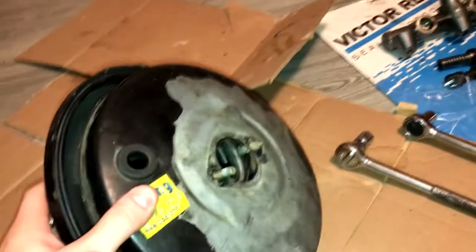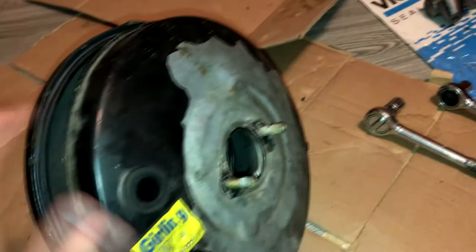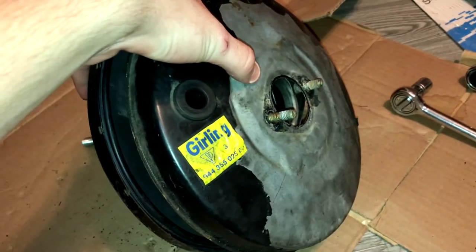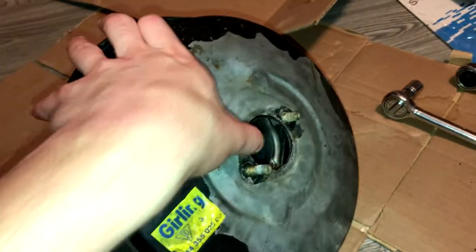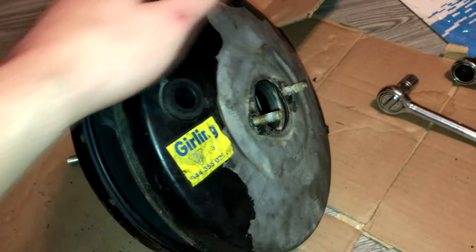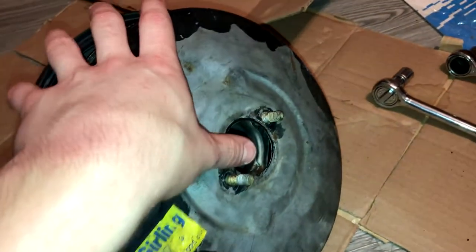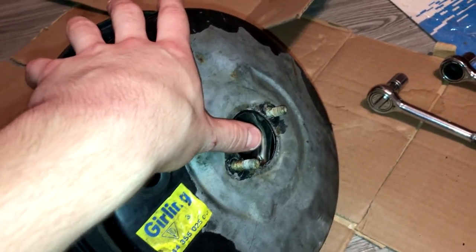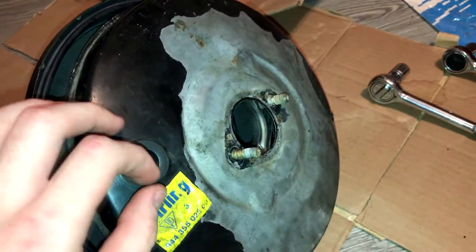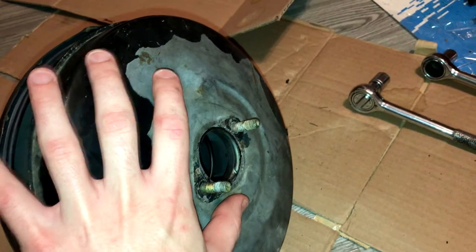This is the brake booster off my '83 944 — seems to be an original part, it's the Girling, which I think came on most if not all of the early cars and maybe 924s. I've already taken loose the front plate. The reason this is off the car is because my brakes sucked. I put a MightyVac through this vacuum port here, did a few tests, and it was leaking.